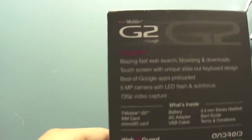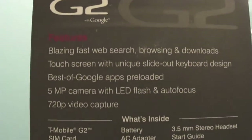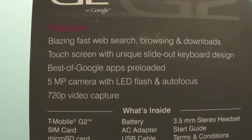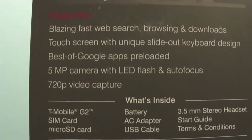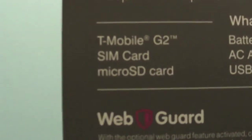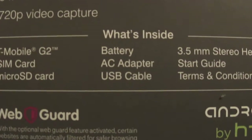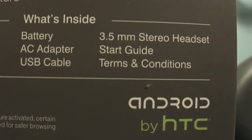Let me show you the back features — blazing fast web search, browsing and downloads, touchscreen with unique slide-out keyboard design, best of Google apps pre-loaded, five megapixel camera with LED flash and autofocus, and it captures 720 video. Here's what's inside the box: the T-Mobile G2 with a SIM card, micro SD card, battery, AC adapter, USB cable, and 3.5 millimeter stereo headset.